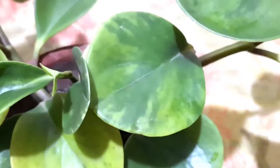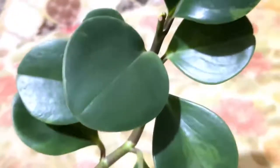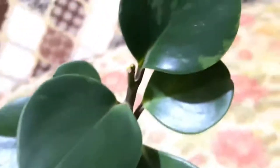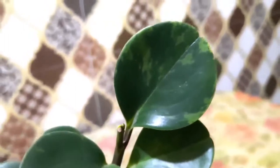This is a popular peperomia species and it basically belongs to the Piperaceae family. This plant is native to Central and South America, including Mexico, Florida, and the Caribbean.